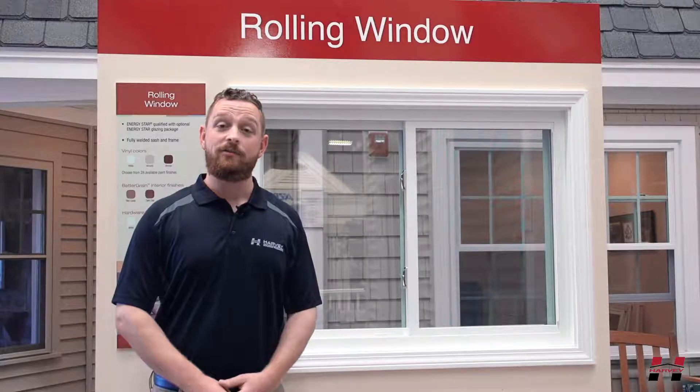Hi, I'm Jeff from Harvey Building Products. Today I will be showing you how to replace your rolling window sash wheels.